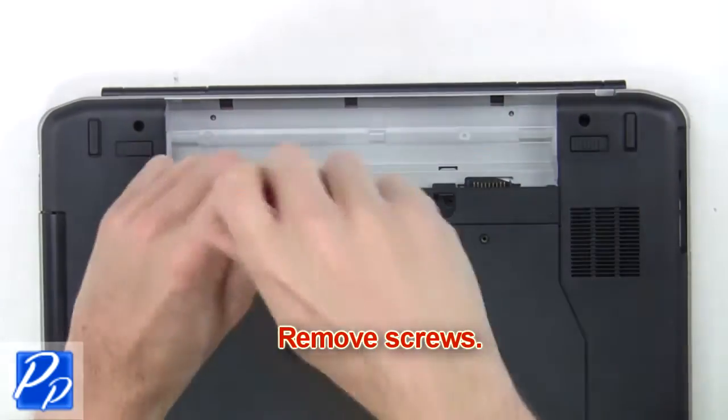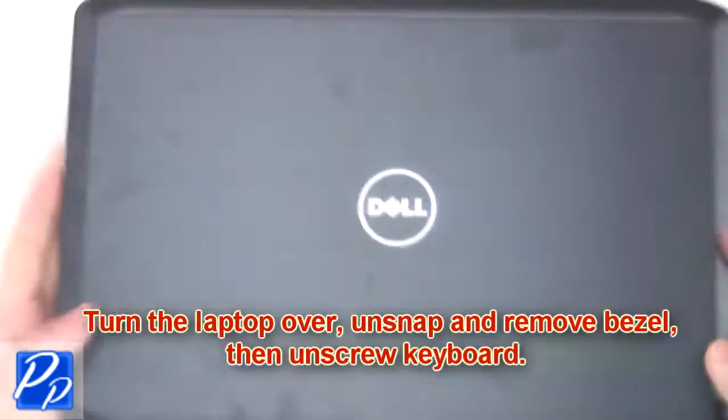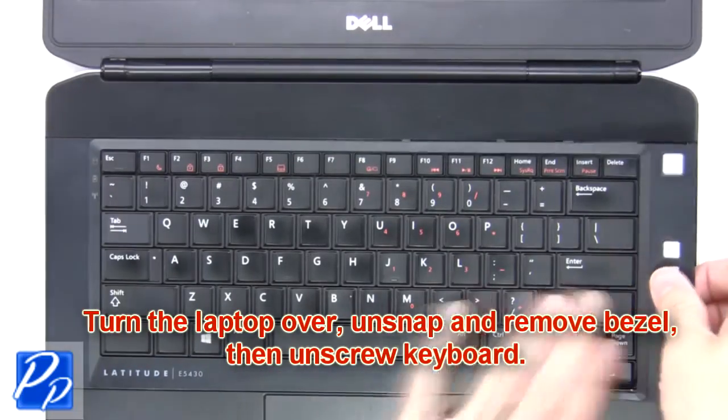Next you're going to remove the screws, then turn the laptop over, unsnap and remove the bezel, then unscrew the keyboard.